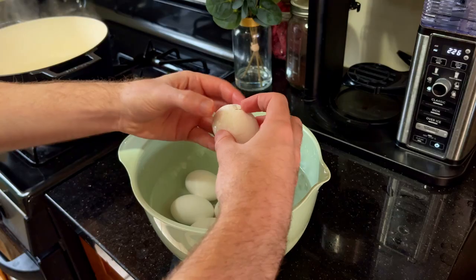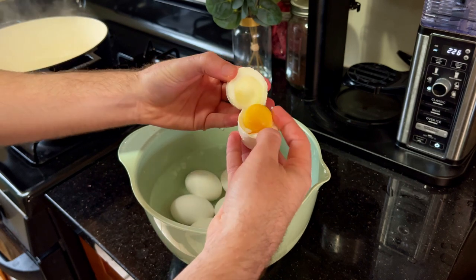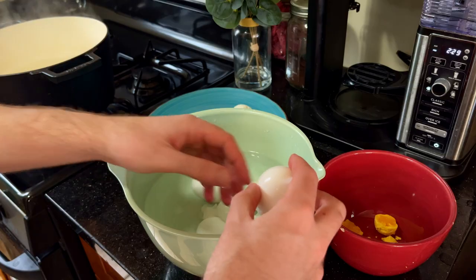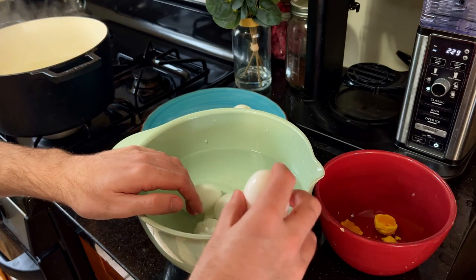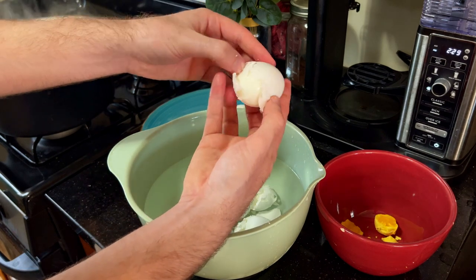I'm going to break one open so that you can see what it looks like inside. As you can see, it looks cooked but not dried out — that's exactly what we want. So now it's time to get started on the rest by cracking the eggs at the bottom. Depending on how fresh the eggs are, the shells will just fall off once you get some leverage.